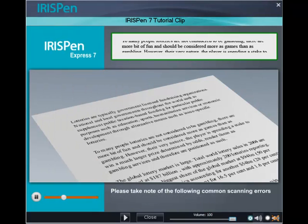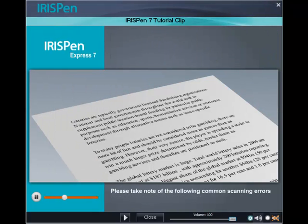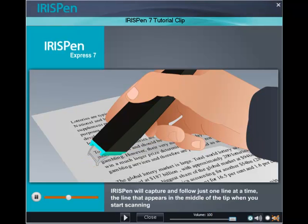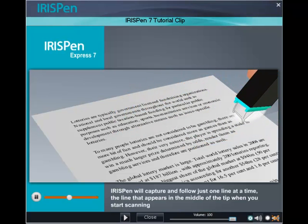Please take note of the following common scanning error: your IRISPen scans one line at a time. You may see more than one line of text between the two sharp ends of the tip, but IRISPen will capture and follow just one line at a time — the line that appears in the middle of the tip when you start scanning.